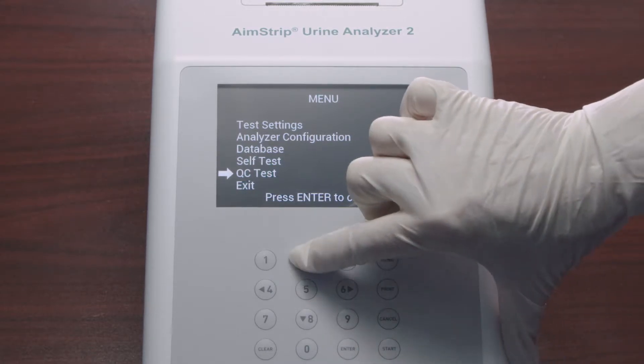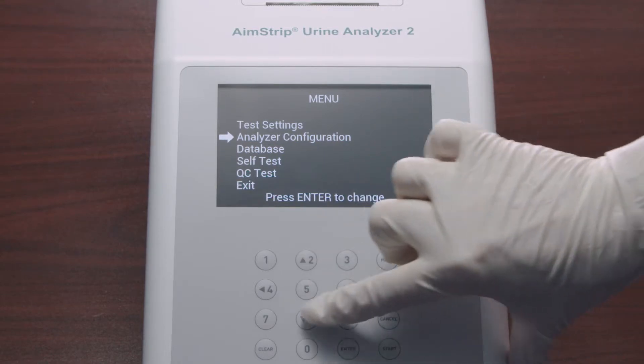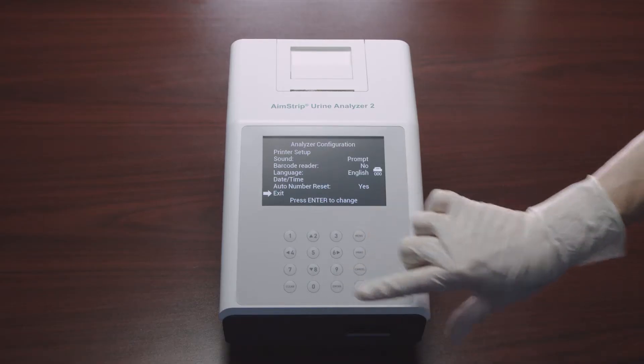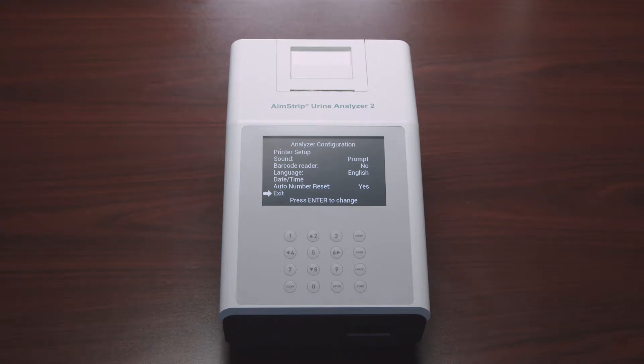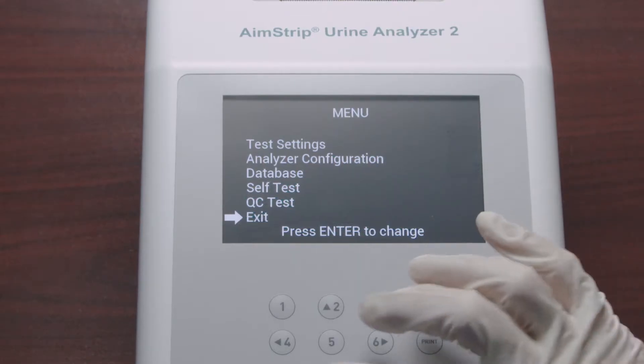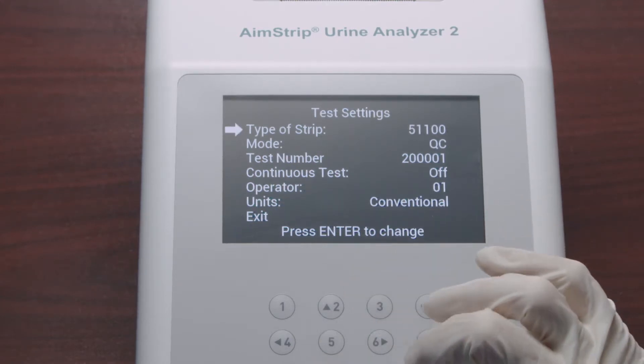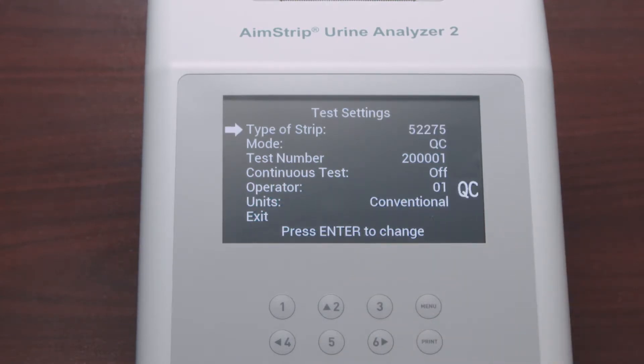Use the up and down arrows on the keyboard to move along the menu and press Enter to select an item — this is true for all menu screens. Start by selecting Test Settings to input the type of strip and press Enter to change it. Each strip type name defines the number of test parameters, and each press of Enter cycles through all options.